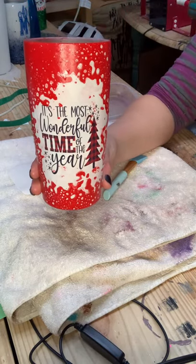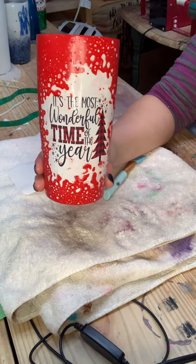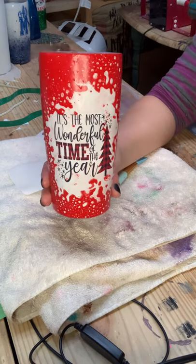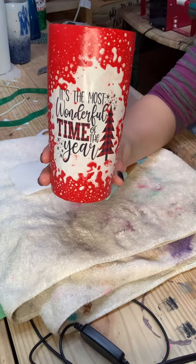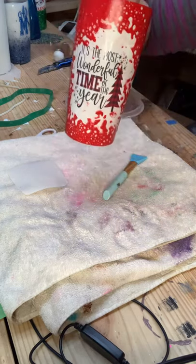Once this dries, I'm going to add the Helix additive from The Glitter Grind — I'll make sure to put my link in the description for them. It gives the tumbler just a little bit of shimmer. I love glitter and I want to put it anywhere I can, so I'm going to add some shimmer to this cup when I put the epoxy on.